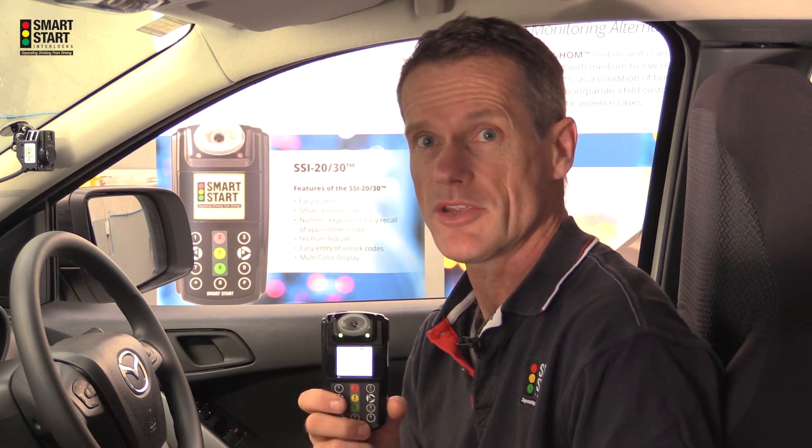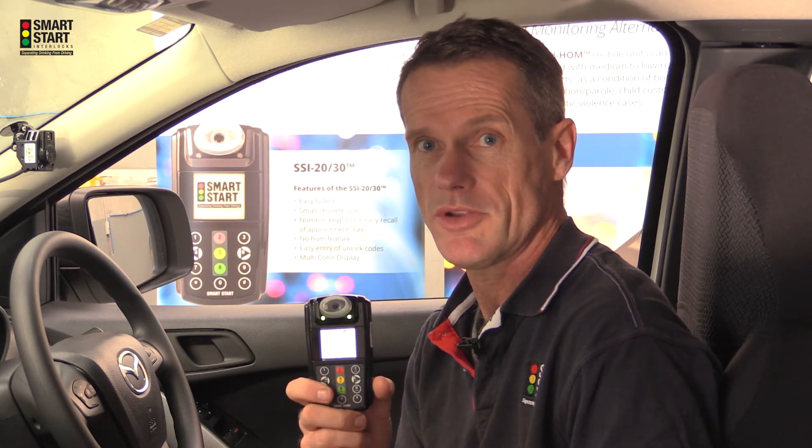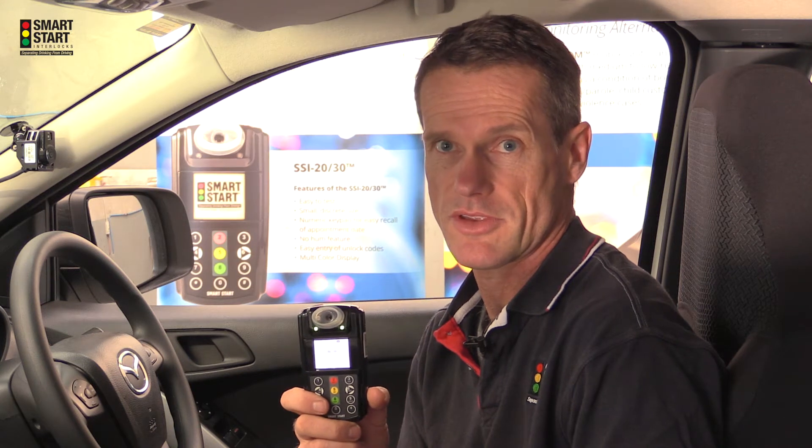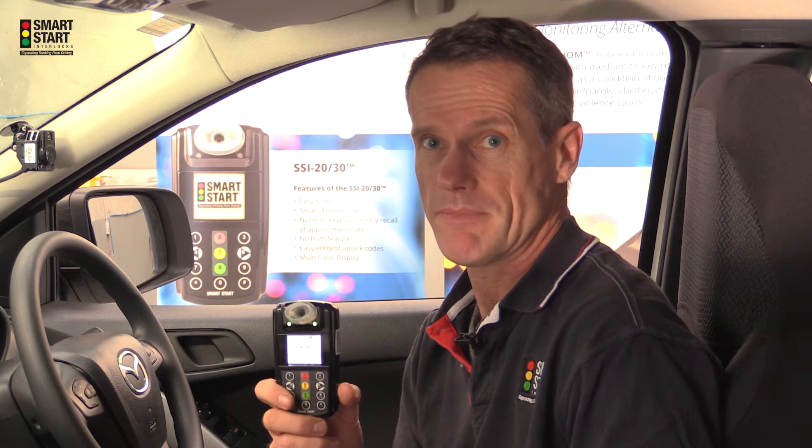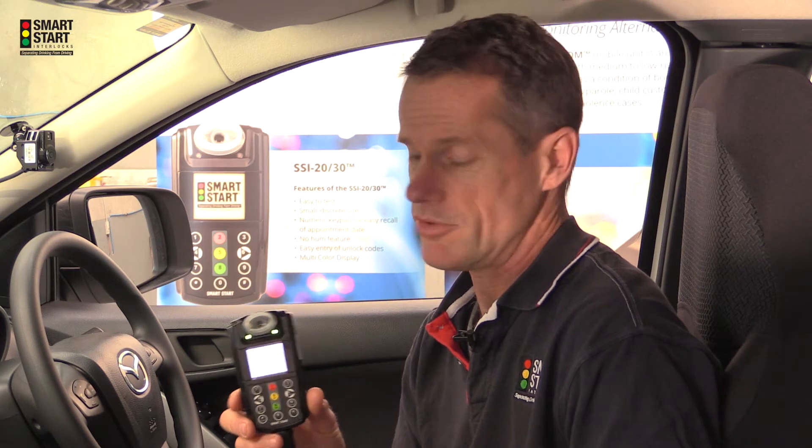Hi and welcome to this short tutorial on how to correctly use the Smart Start 2030 alcohol ignition interlock device. The 2030 uses just a standard blow pattern and I'll demonstrate an easy test right now for you.